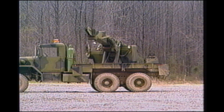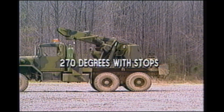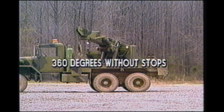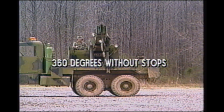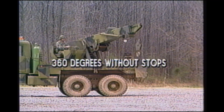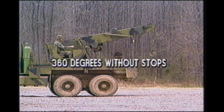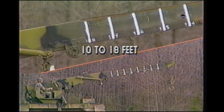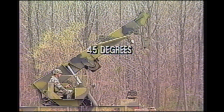The crane is capable of 270 degrees rotation with stops and 360 degrees rotation without stops. The boom will extend from 10 to 18 feet and elevate approximately 45 degrees.